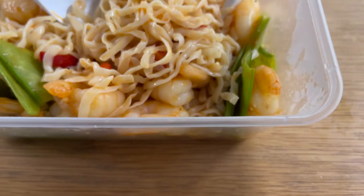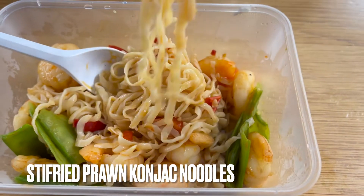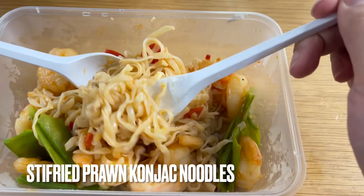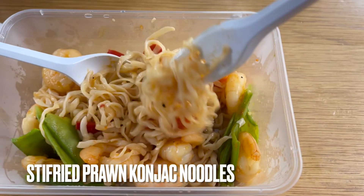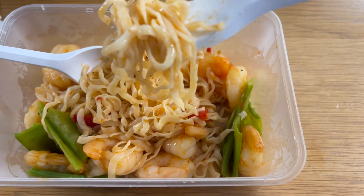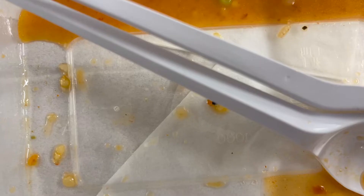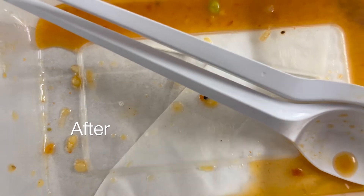For lunch I'm having my own version of stir-fried prawn noodles. It's made with shirataki or konjac noodles, some vegetables, and lots of prawns — high protein, low calorie. Here's how it looks before and after cooking.